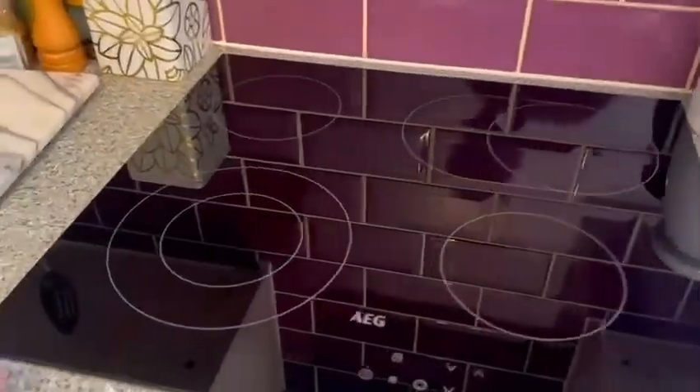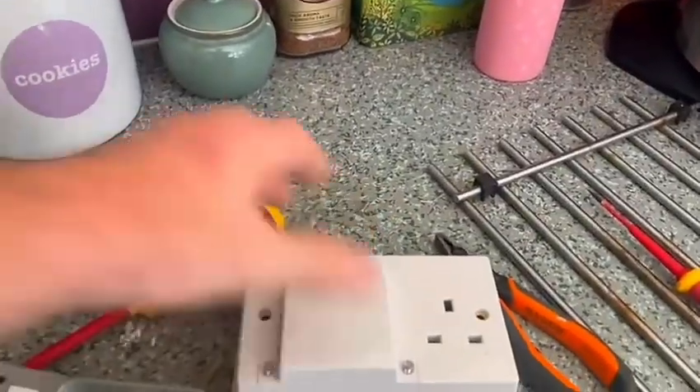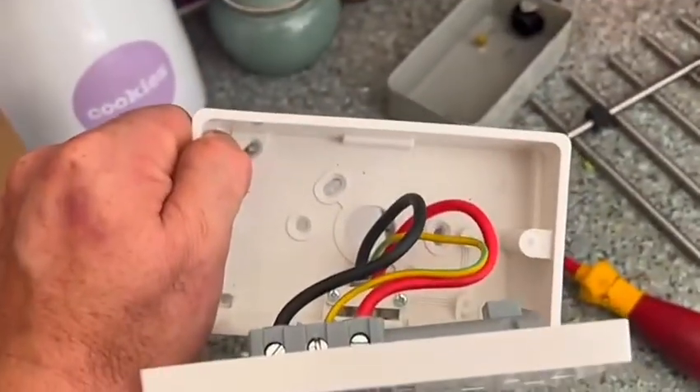I'm not sure how well it's going to work but we'll see how it goes. I'll take the hob out, get the oven in, and see how it is. What I'm going to do is get this wired up first on the surface here - it's much easier to wire up on the surface and then mount it all in one go onto the back wall.